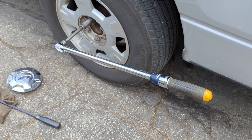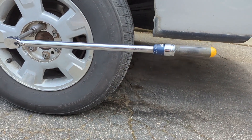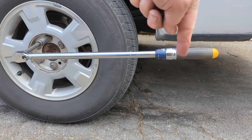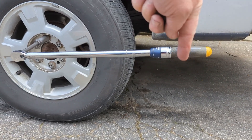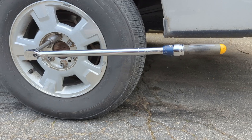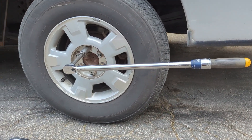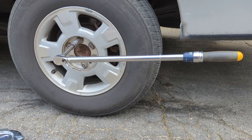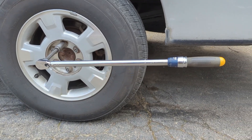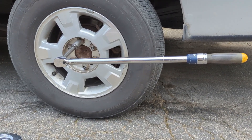The process we're going to use is hanging a specified amount of weight off the handle, then using a math calculation to figure out exactly where this thing should click. We'll see how close it is. I'm going to aim for the 80 to 90 foot-pound range.